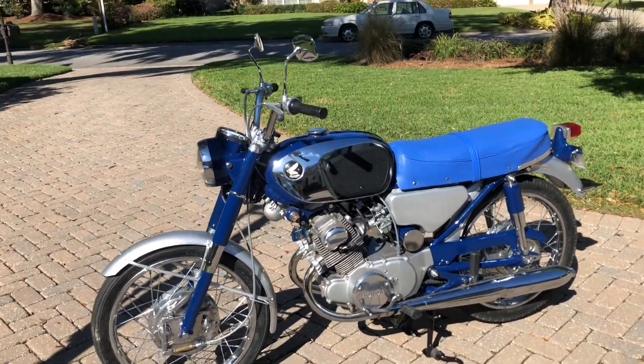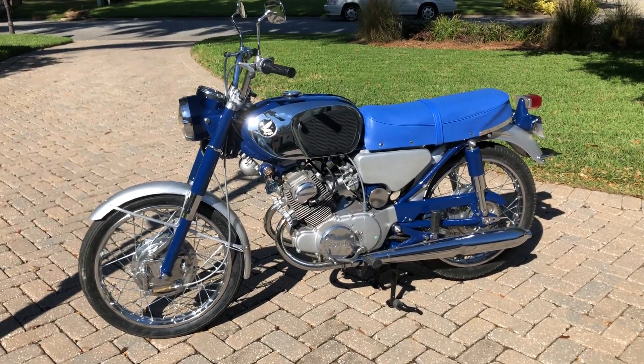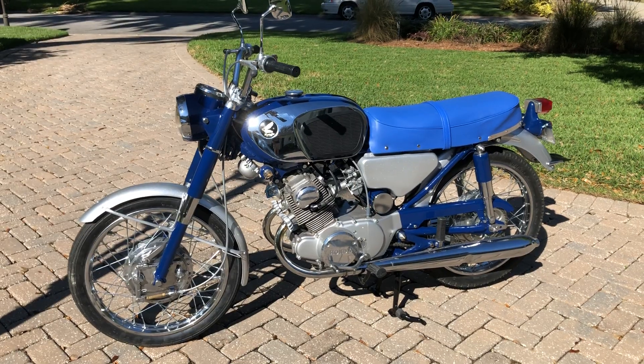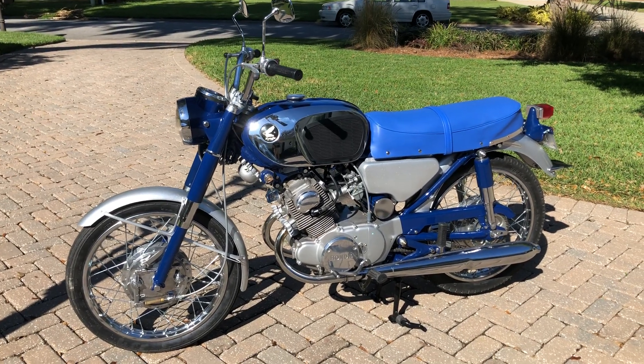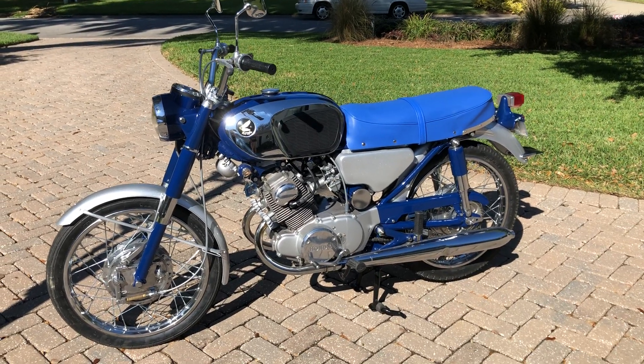Hey everybody, John here with you. I've got a 1965 Honda CB 160 Supersport up for sale. It's the result of my third 160 that I've restored since 2016. Unlike the previous two, this one's blue and silver.